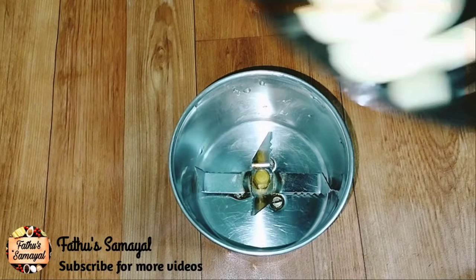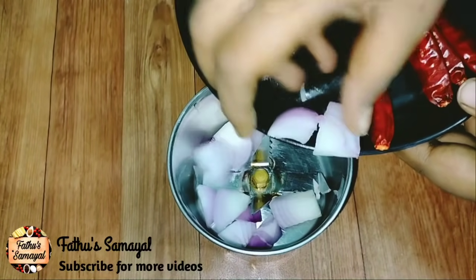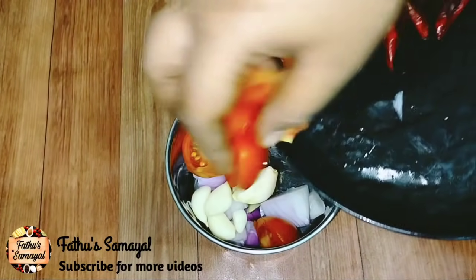First, we will see a jar. Now we will cut one pari. Next, we will see a jar on the top — put another jar on the top. Step 1: in a shallow water.